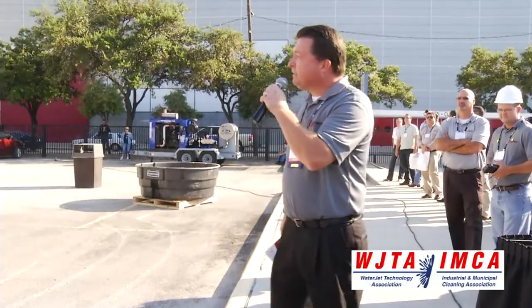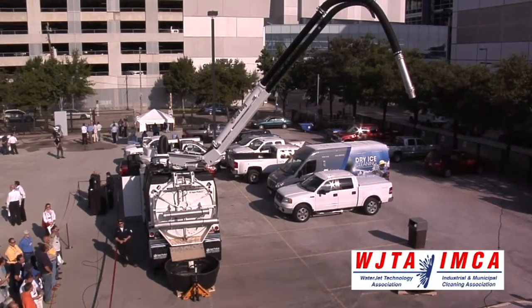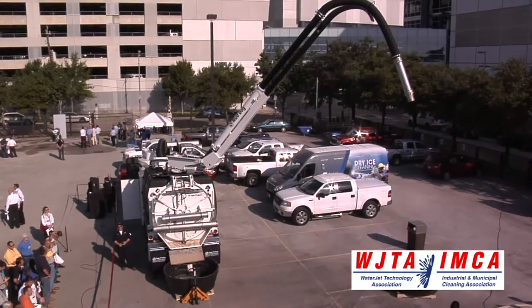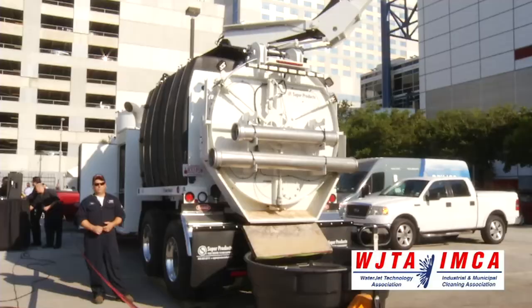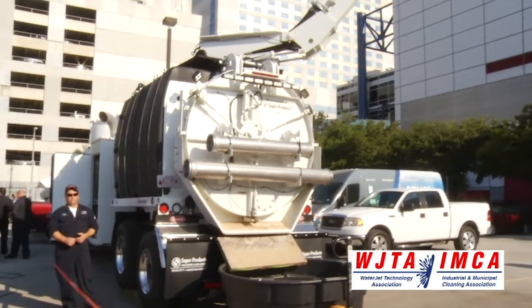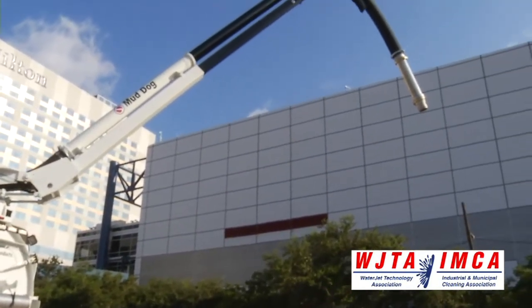Good morning. I'm pleased to introduce to you today the Mud Dog 1200 from Super Products, the newest addition to our leading line of customer-designed, purpose-built hydro-excavators. While all the Mud Dogs have an exceptional and unmatched feature set, the Mud Dog 1200 is unique in that it is the most customizable of our builds.